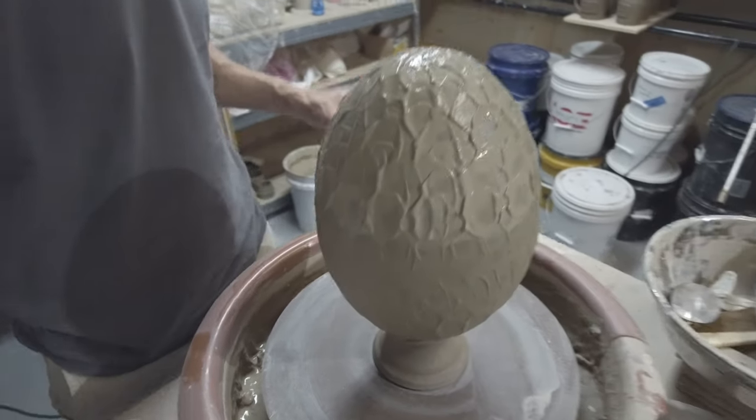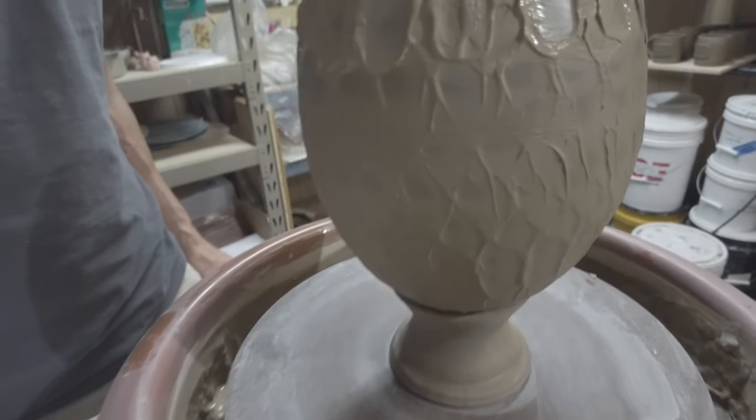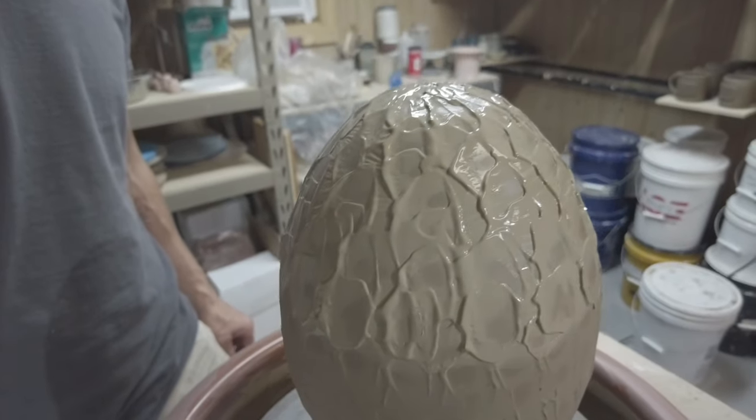Hello again, it's Andrew from Red Circle Pottery. I recently took on a new project making a dragon's egg on the pottery wheel and want to share that process with you today.